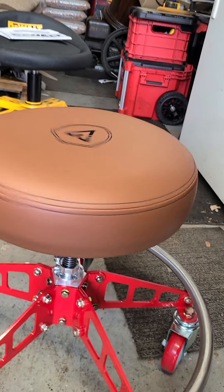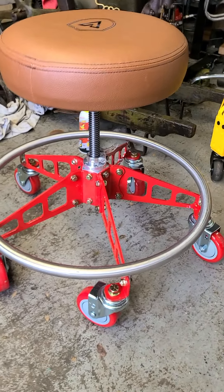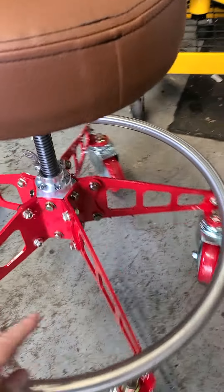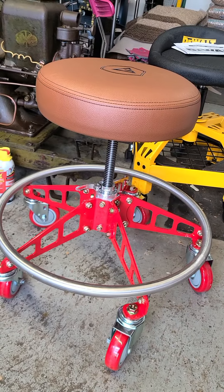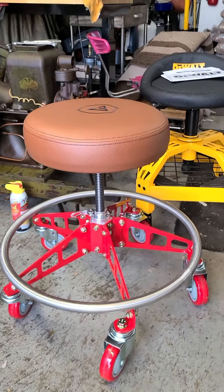It's definitely worth $300 to $350. The colors are 100% interchangeable and customizable — this one is brown leather with red. This seat is already higher than the DeWalt at its lowest, and it will still go much higher. It also has a seat clamp to lock it in once you get it where you want it. I love it.